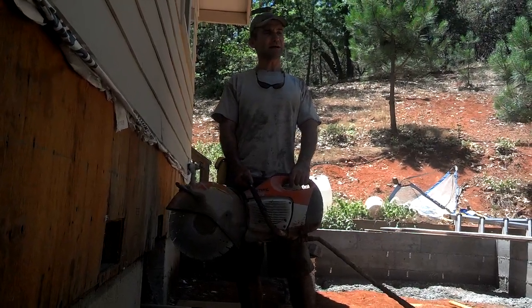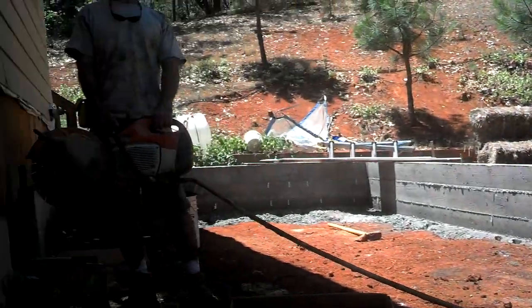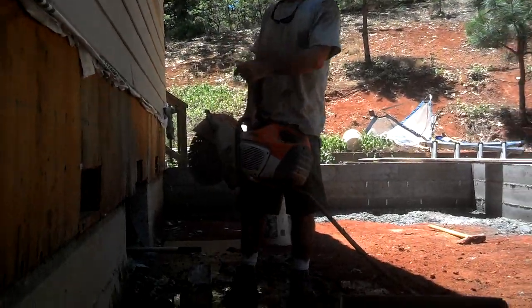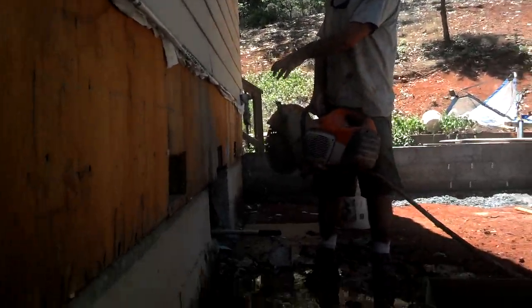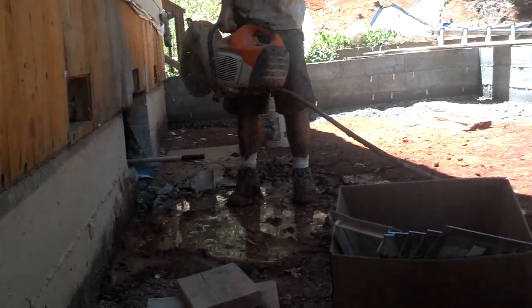Hey, I'm Jonathan doing an addition on my house, adding on a 400 square foot addition right there. And this is the existing house. I have to get the ductwork from the furnace back to the addition.